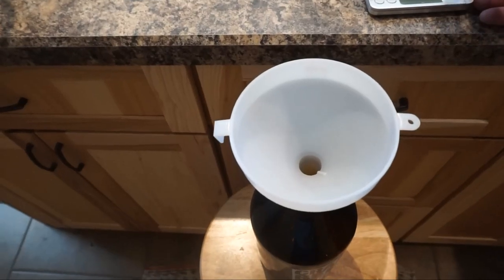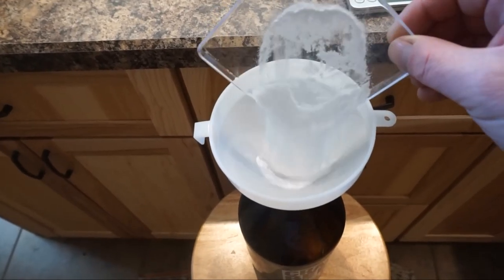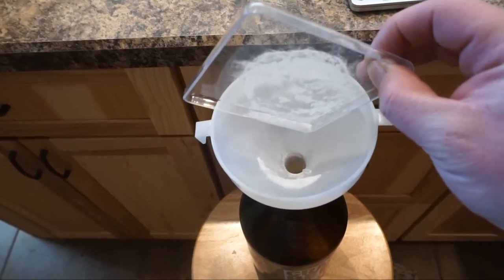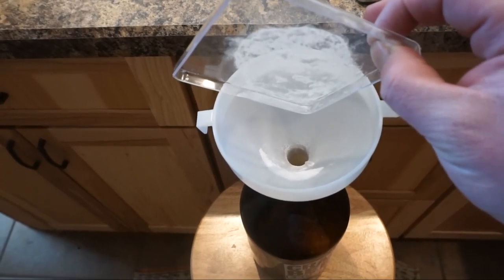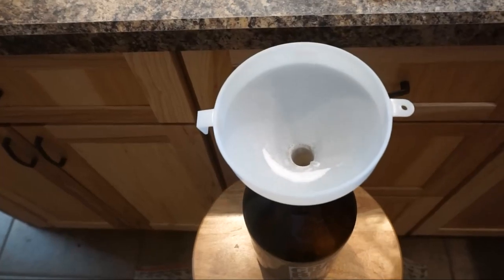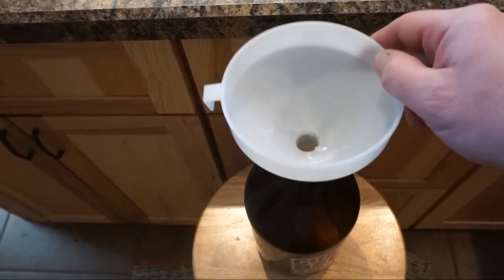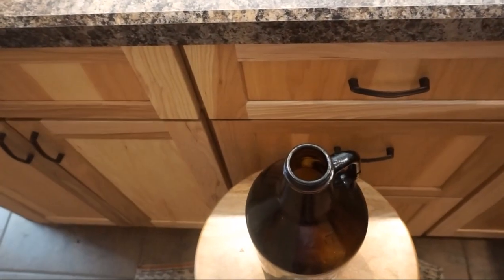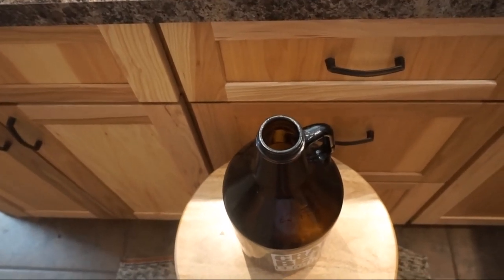With the priming sugar measured, I'll go ahead and add it to my half-gallon growler. I forgot to mention before, but all the equipment I have and am using today has been cleaned and sanitized using one-step no-rinse sanitizer. It's really important because we don't want any contamination at this point. Next, I'll go ahead and siphon the cider into this growler and into my other bottle.